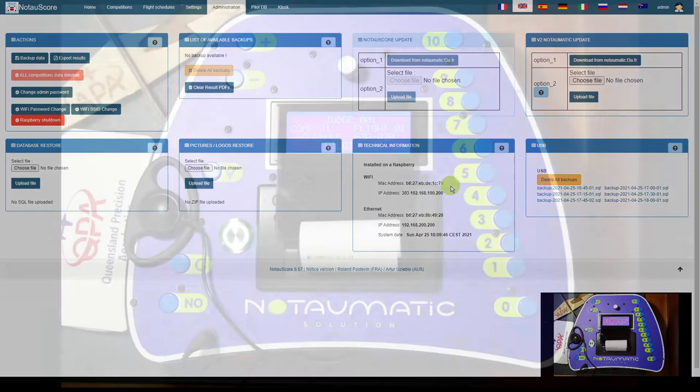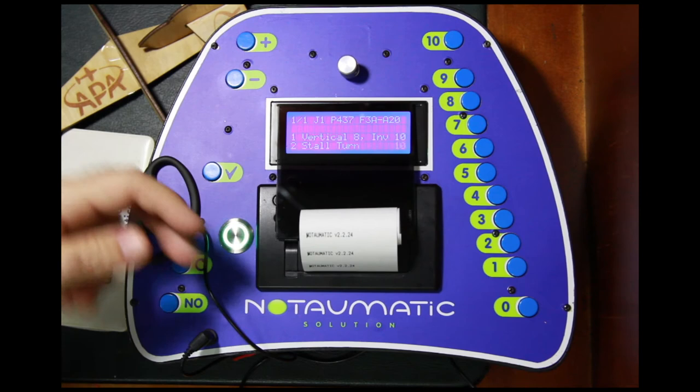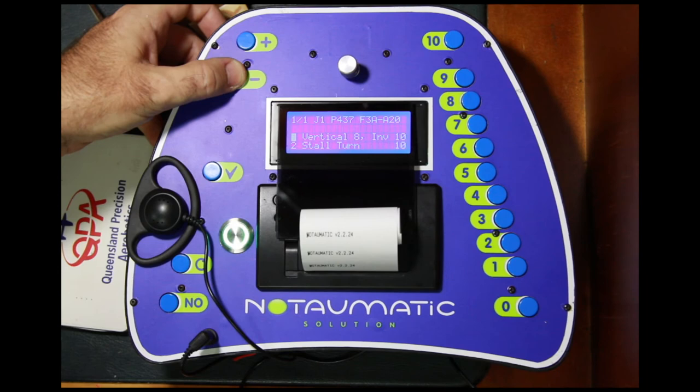Now we'll jump over to the hand unit and do a quick reboot just to show the version number we're currently on. We do that by pressing the repeat button and then not observed. It will do a quick reboot, and you can see there it was on version 2.2.24.